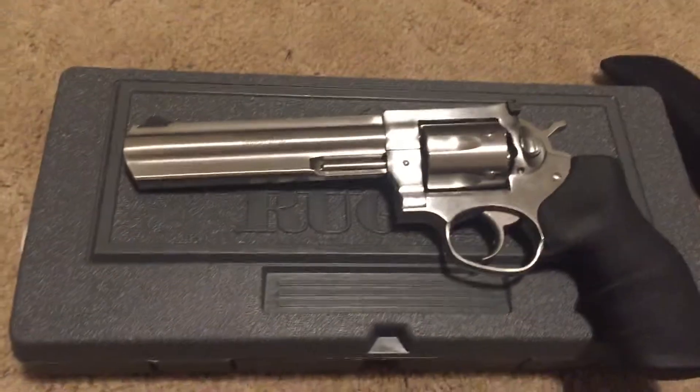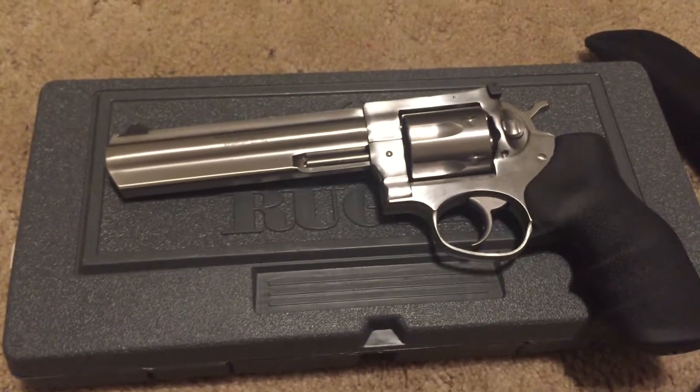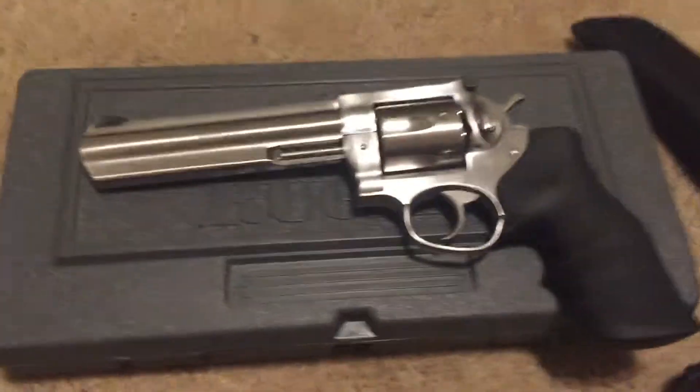Hey everyone, I picked up a new gun — well, not today, that's a lie — I picked it up a couple weeks ago, but I'm showing it to you today.